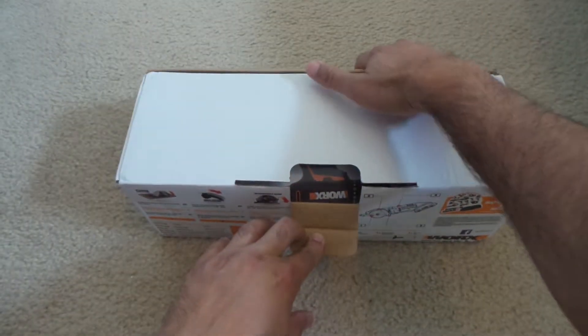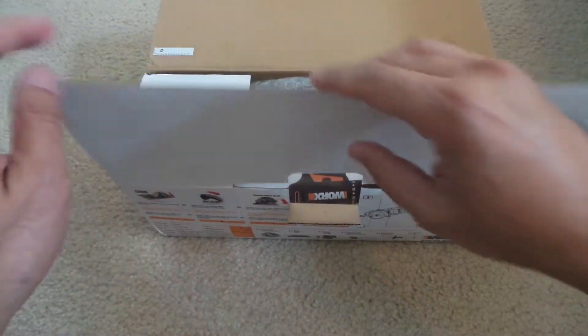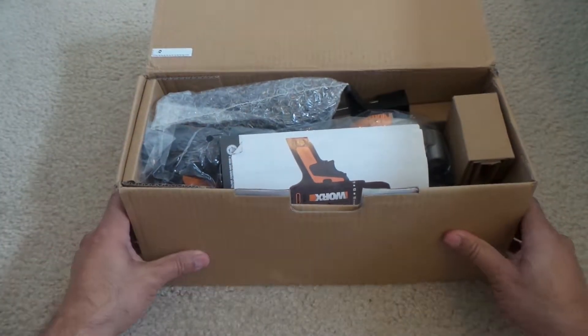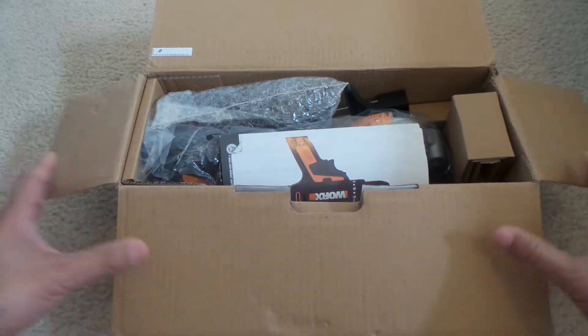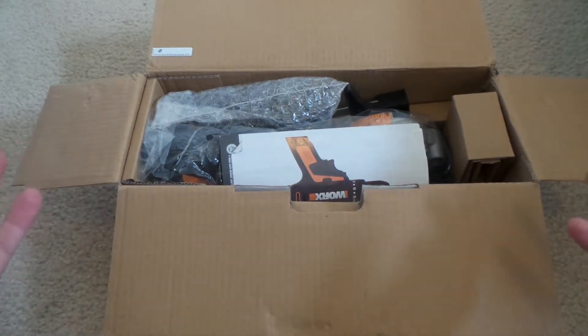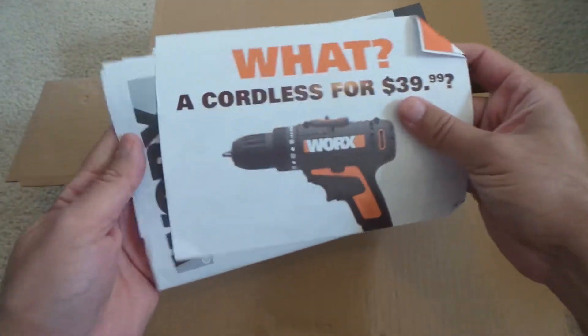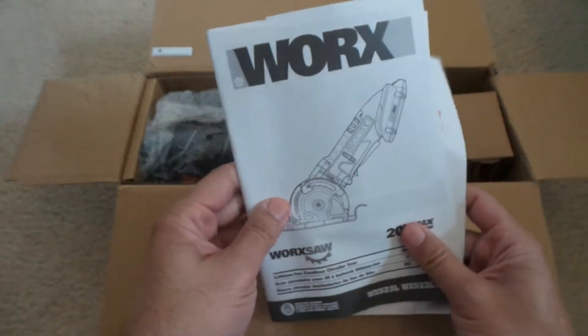When I start using it I'll put the review on it, but the purpose of this video is to show you what you can see inside when you open the box. As usual, you get your manual.